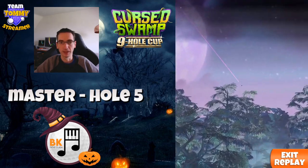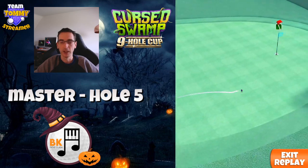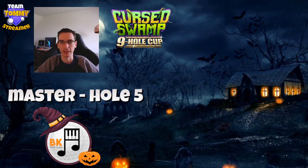And this one bounces nicely, plenty of room there. We could probably have taken a minor great left and right and not been in trouble. We do just miss the rough, but with the back spin we still park up on the fringe for a very, very easy wedge.